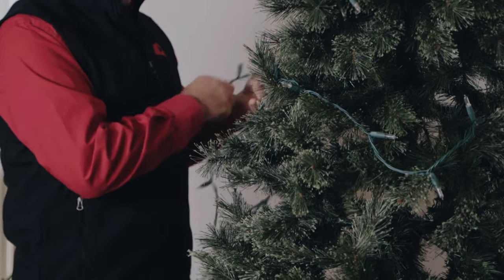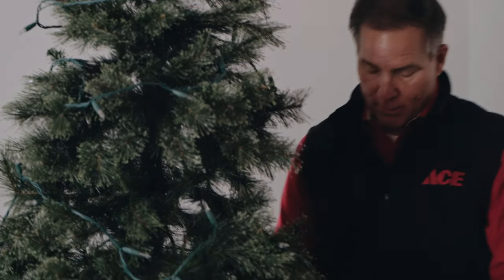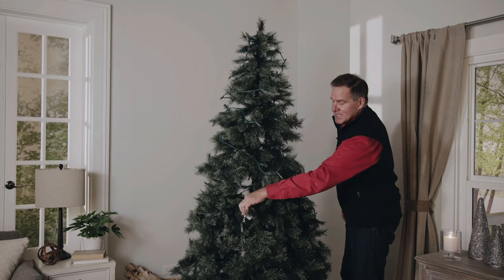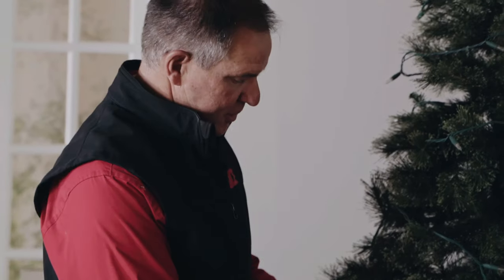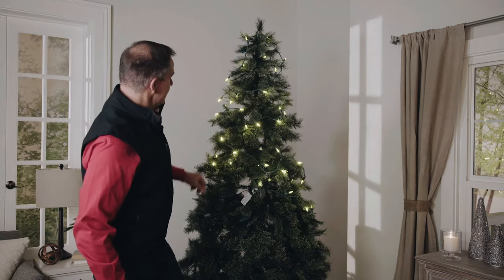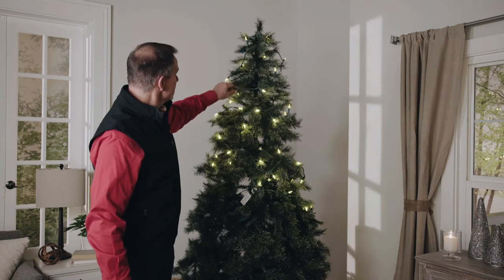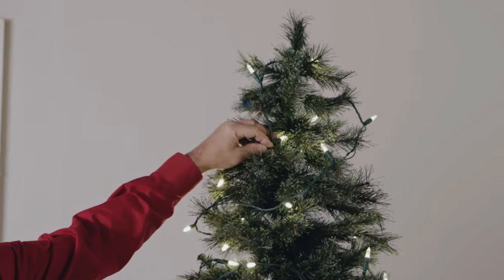Depending on how many lights you want, you can tuck the lights further into the core of the tree and back out again — it's really a matter of personal preference. Now I'm going to go ahead and plug in an extension cord and see how it looks so far. These LED lights are warm white, which looks really nice, and you can do a little positioning now, moving the artificial branches around to get it looking right.